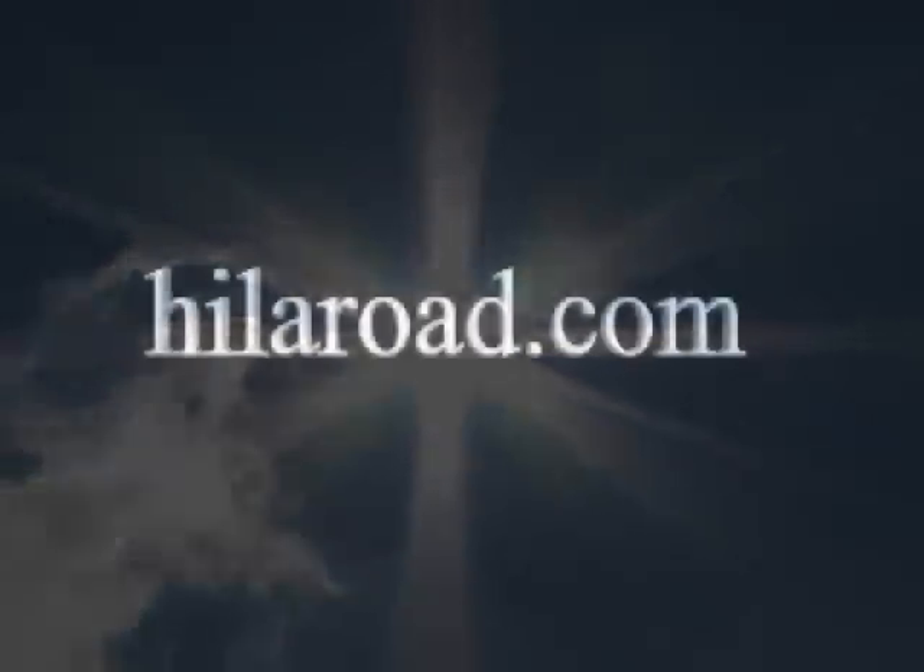For more science and technology projects and videos, visit our website at hylaroad.com.